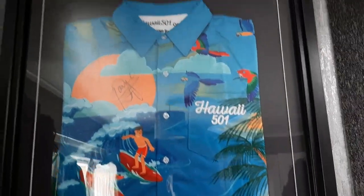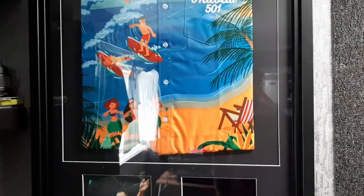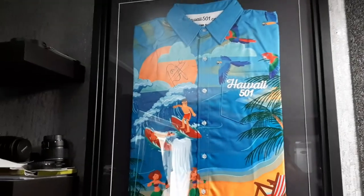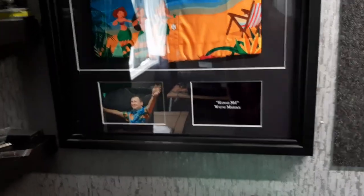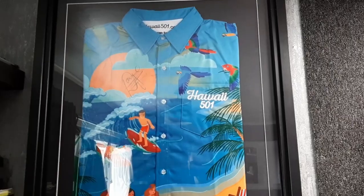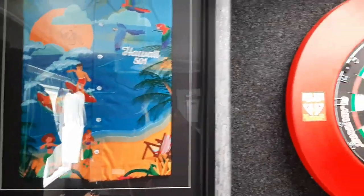Then we have this Wayne Mardle signed shirt. There was a big plain gap on the wall and I figured it was a perfect place for a signed shirt. I wanted one that was relatively affordable and from a player I actually liked. Wayne Mardle was one of the recognisable characters from when I was growing up watching darts — the whole Hawaii 501 thing, and he was one of my dad's favourite players too. This is his newest shirt from when he's been with Legend Darts, and I printed off a little picture to make a Hawaii 501 graphic to display alongside it.